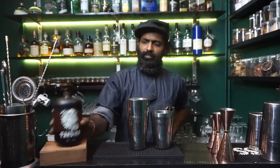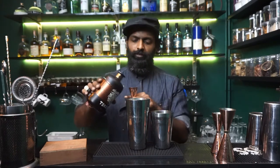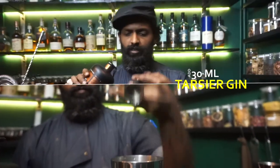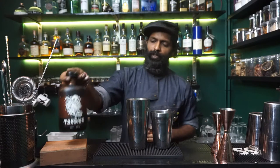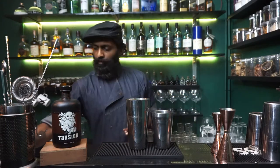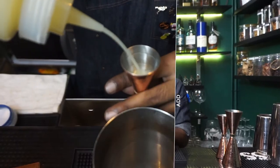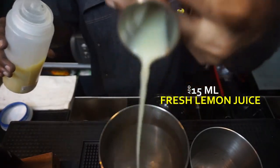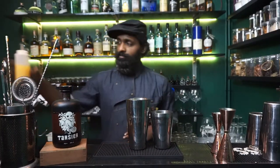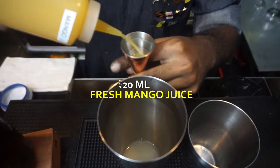Now let's get on to the spirit part. We're going to do 30 mils of Tarsier inside here. Close that baby up — love the artwork, by the way, great artwork seriously. Followed by 15 mils of freshly squeezed lemon juice. And then we're going to throw in mango juice — about 20 mils of that.